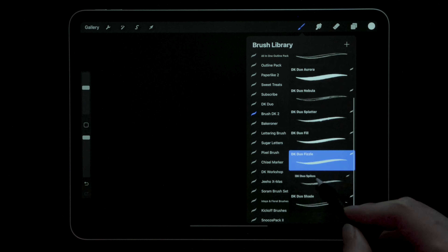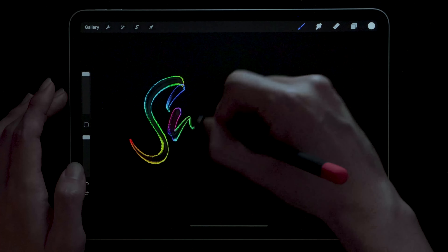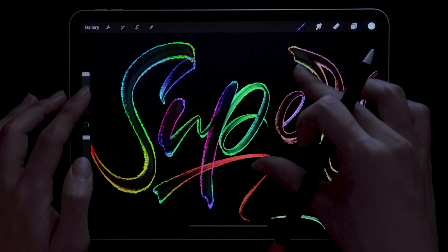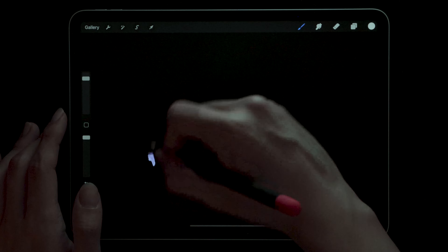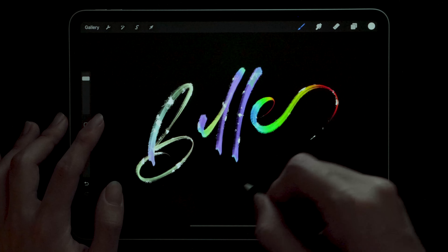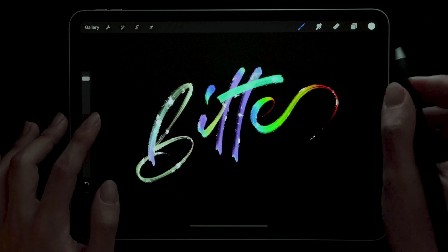I could talk about these brushes all day, but I feel like some of the features you really need to experience yourself. I gave it to some of my friends here in Korea as well and that's what they pretty much said too. This time I thought about not just highlighting features but also really talking benefits, because mentioning that all of them are dual brushes doesn't really mean anything on paper if it looks and feels the same as a regular single brush. I'm going to be highlighting that again in a brush making tutorial which is coming soon, so make sure to subscribe if you want to be the first to see that.